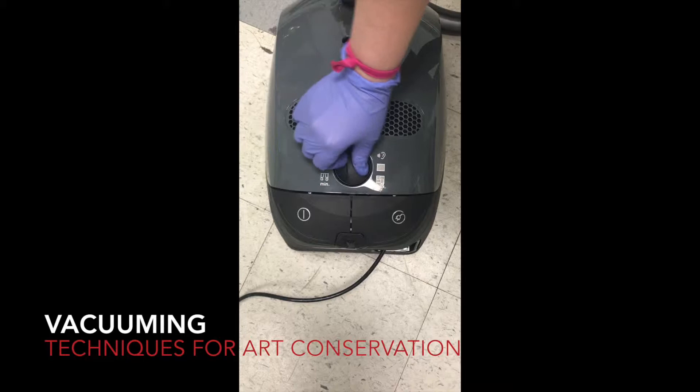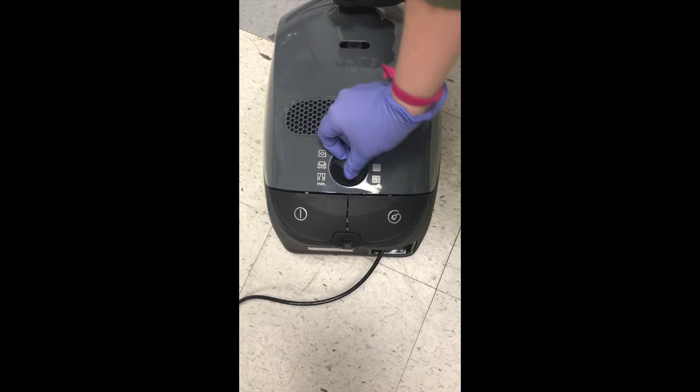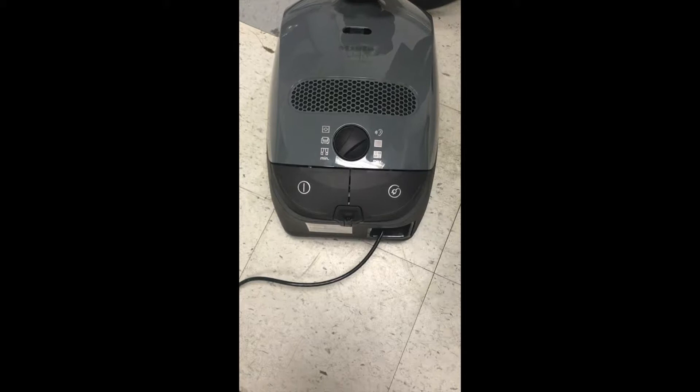The vacuums that we have have variable speed. As you can see, this switch right here — if it's pointed this way, it's at the max speed. But when we're doing any kind of cleaning on the objects, we want it to have as minimum speed as possible, as far as we feel safe.